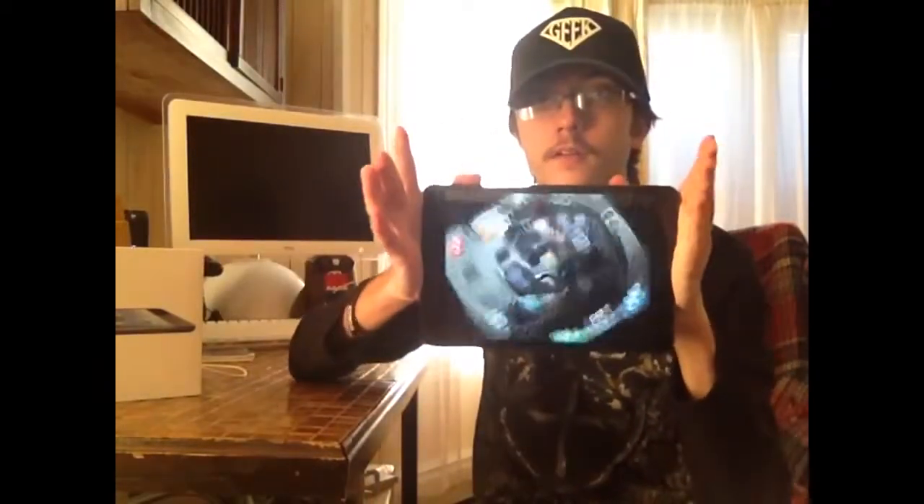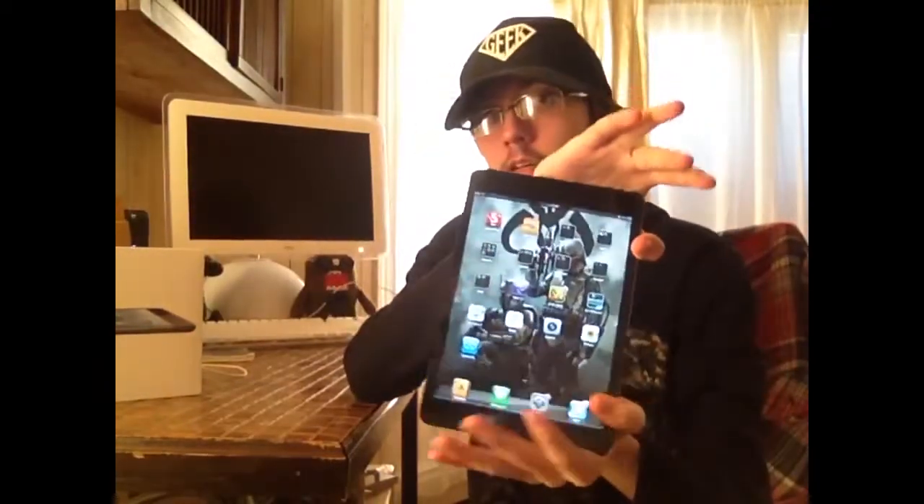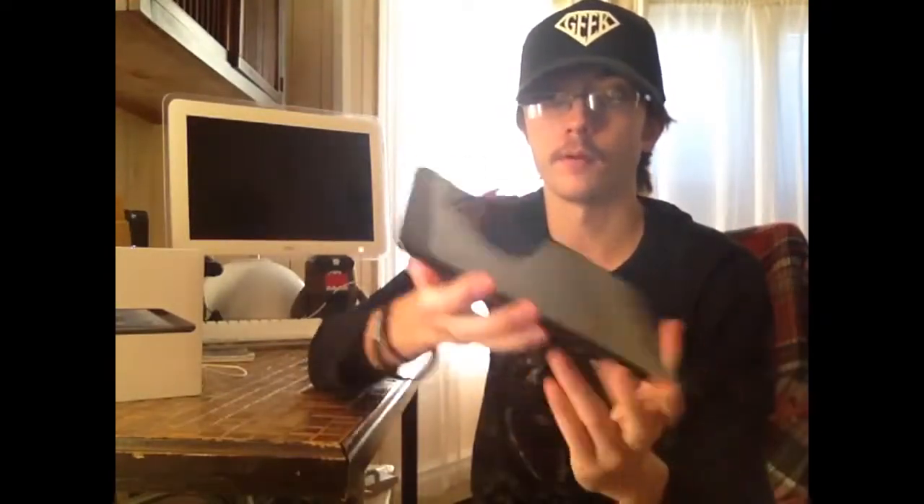It's very comfortable and well balanced. I prefer holding it in landscape rather than portrait. You can operate all the controls with just one hand, which you could not do with the iPad 2. You can hit the sleep/wake button with one hand, and if you want to get to the volume quickly you can operate that as well with just one hand.